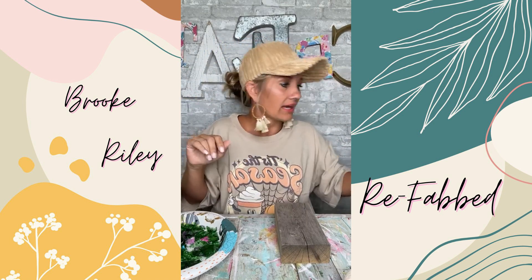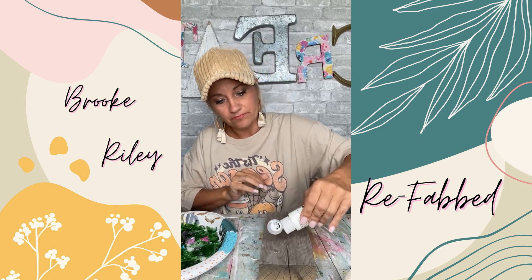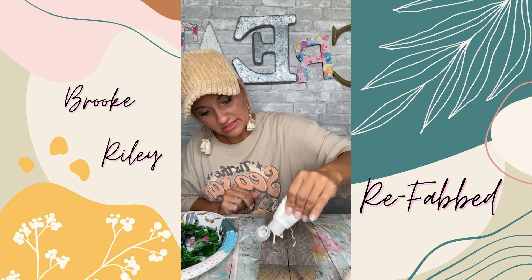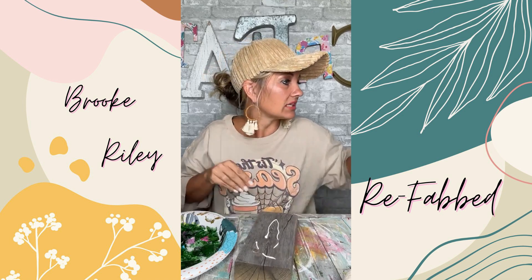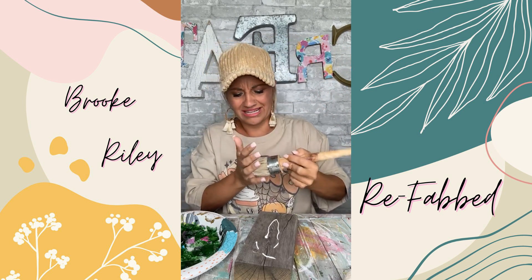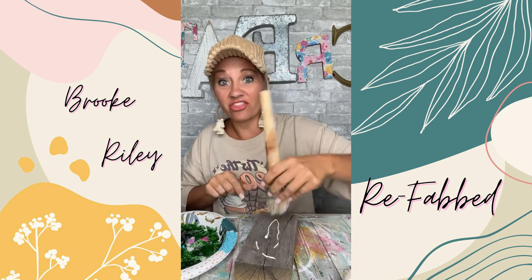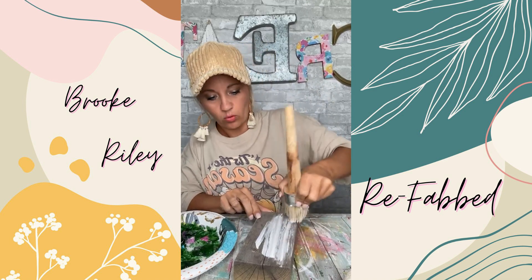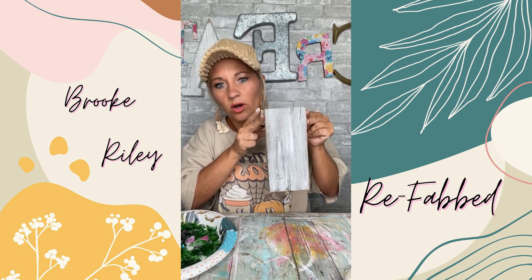I've got some white Folk Art paint from Walmart. I'm just going to put a tiny bit — not a lot. I put just a little bit of white right here. Then I have this old paintbrush that doesn't work very well, which is actually going to be perfect because I just want a rough look. I'll brush this on to give it a whitewash look. Now it looks almost like a gray wash, which is going to be really fun.